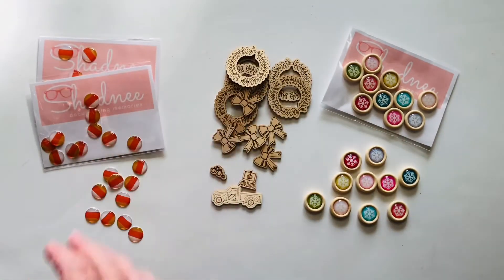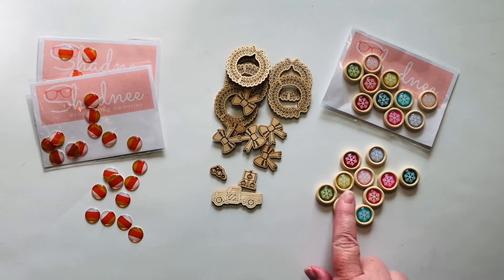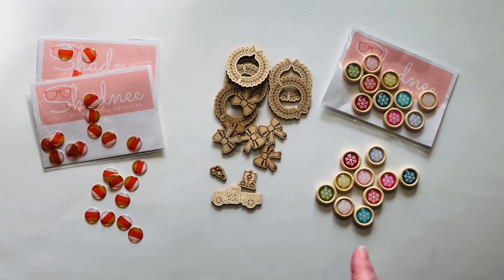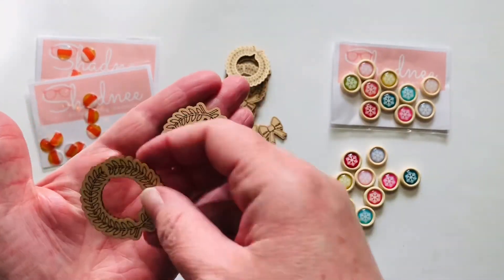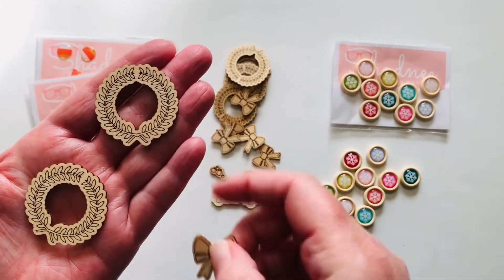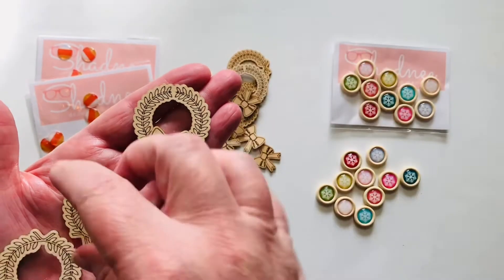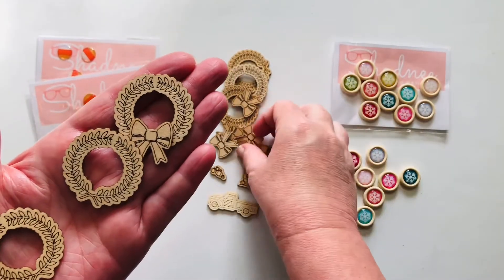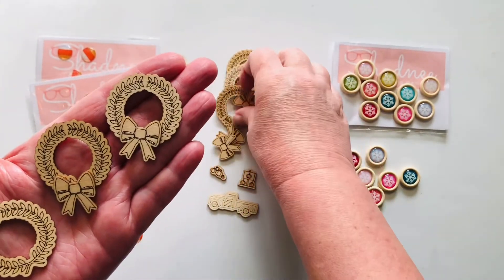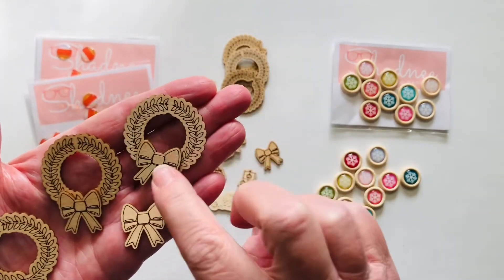The epoxy snowflake buttons were $4.75, and you get quite a few. I also got one wreath set for six dollars — these are actual wood veneers that she's laser cut. You get six wreaths and some bows — so adorable! You could leave them the natural wood color, or color or paint them. I think I might try painting the bows, which I think would be really cute.